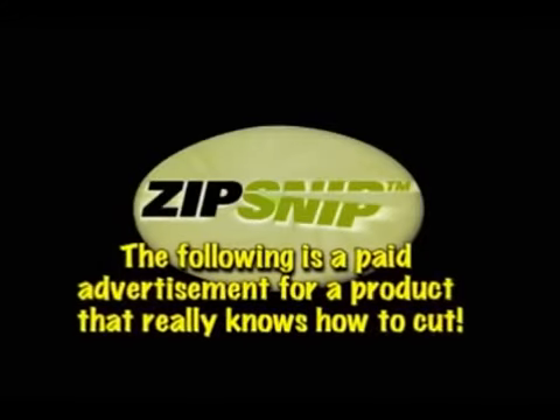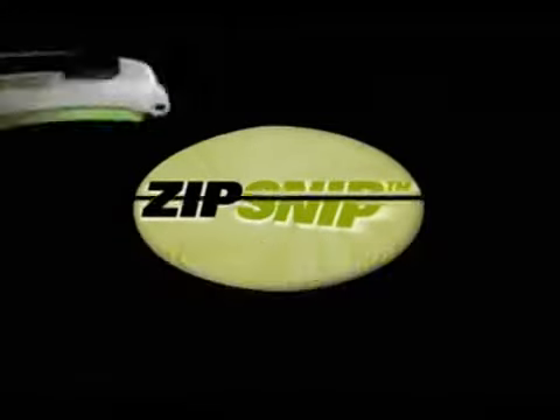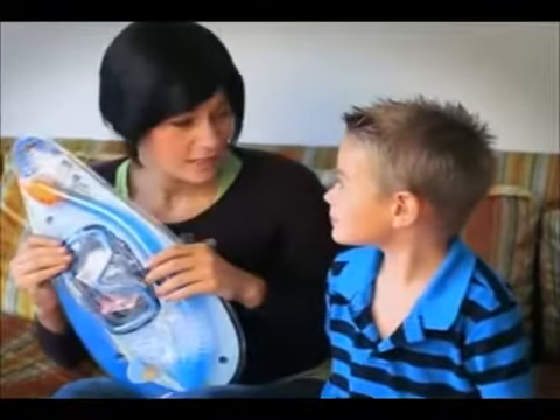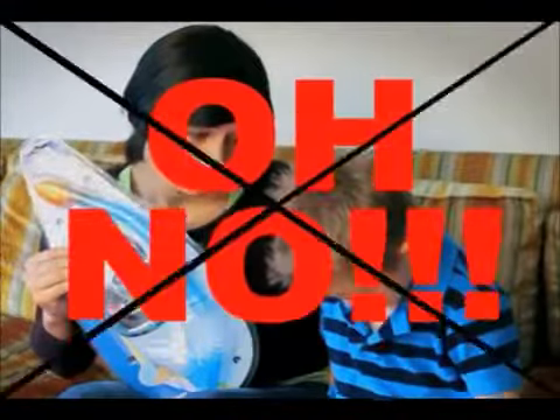The following is a paid advertisement for a product that really knows how to cut. Has this ever happened in T-Mobile? I can't open it. There will be no Christmas this year. What about this? I need to cut up all these fraudulent credit cards or I'm going to federal prison.